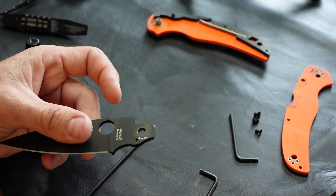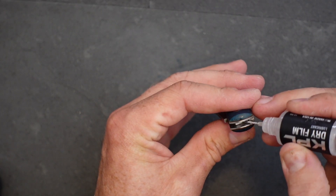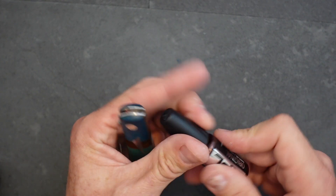For the true DryFilm experience, disassemble and clean your knife before adding DryFilm and reassembling. Of course, you can also use DryFilm on a knife that has not been disassembled, or mix and match it with our liquid lubricants, which are compatible across the board for the best of both worlds.